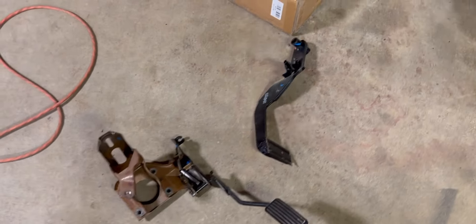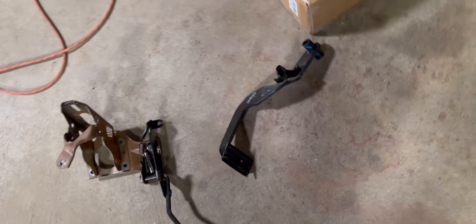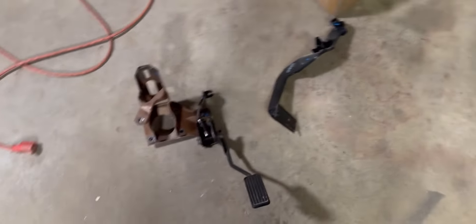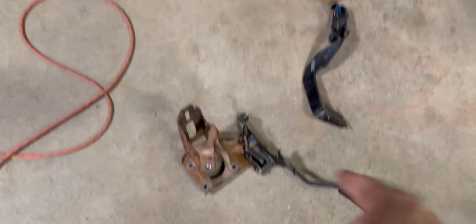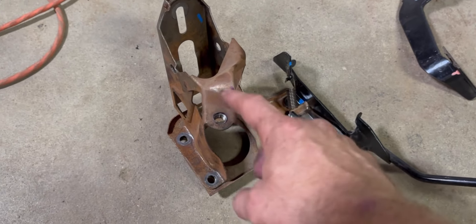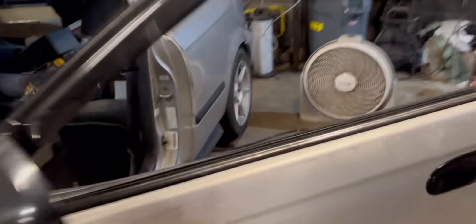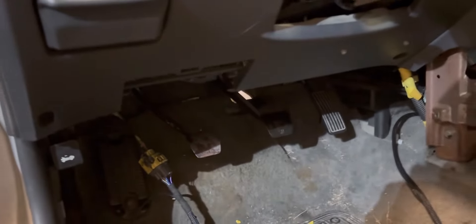I decided to get rid of this automatic brake pedal that somebody had cut down. I have one off of an EG or Integra. When I tried to just swap the pedal, I realized the brake switch is in a different location than on a manual, so I ended up having to swap the whole unit out. It's a pain in the ass to change, but either way it's in there now.